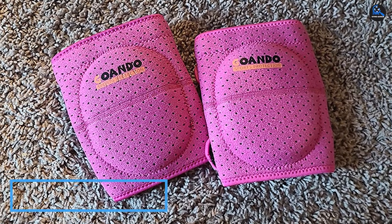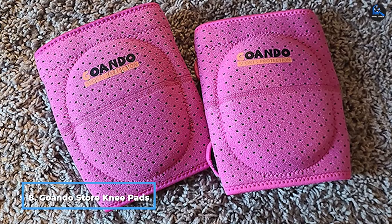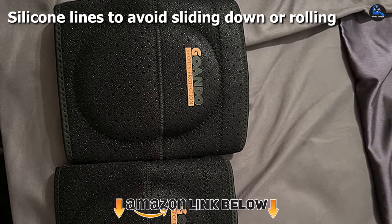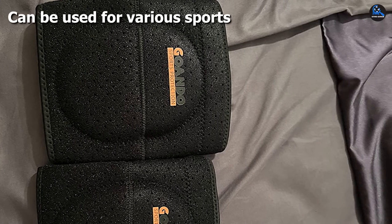The number 8 position is held by Gonda Store Knee Pads. Gonda Knee Pads are made of a non-deformable thick sponge. The sponge's thickness can be increased to 0.6 inches, which helps effectively alleviate pain. As a result, these are beneficial for post-injury recovery. They are also made of neoprene and nylon with a grid of ventilation holes to ensure comfort and breathability.